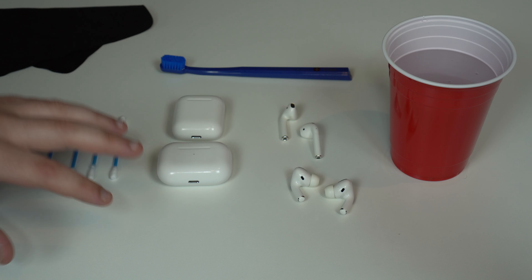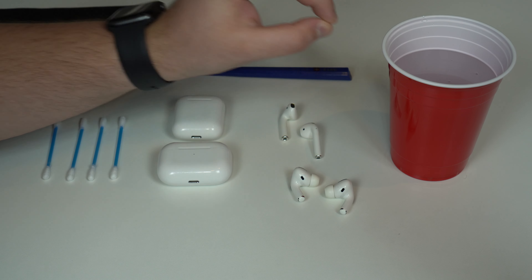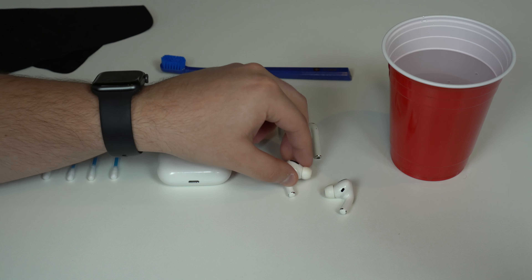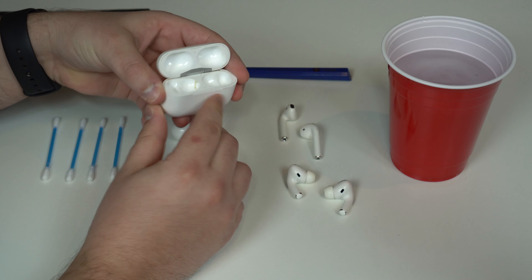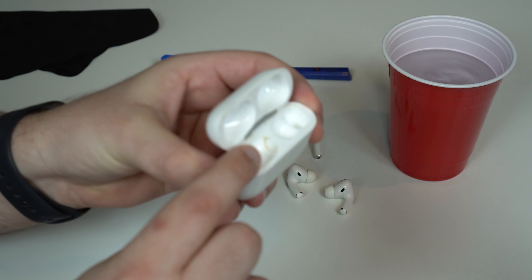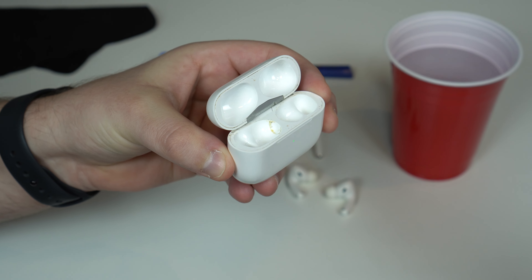To clean the case — and we're going to start with the case — we're not going to use water. The water will only be necessary for the tips on the AirPods Pro. All the cleaning here will be done with a microfiber cloth, cotton swabs, and the toothbrush. Open it up and as you can see, there's a ton of dirt, especially on the AirPods Pro. Take a look at this — it's really, really bad.